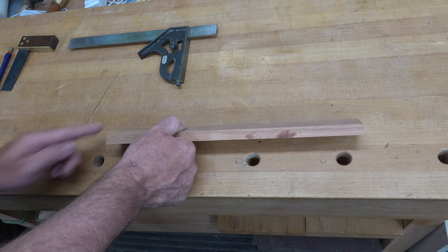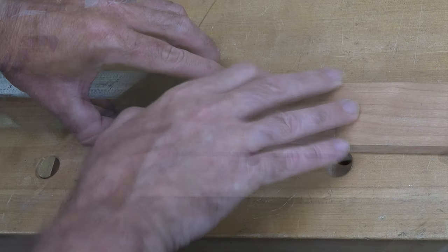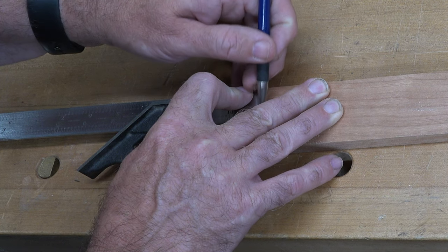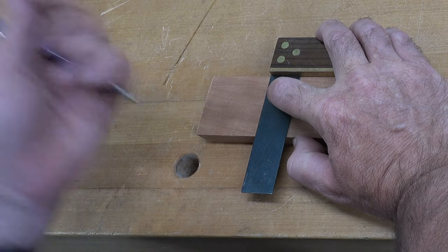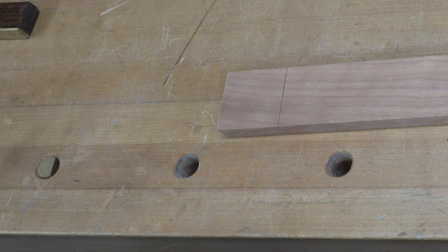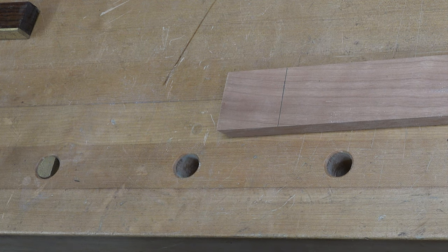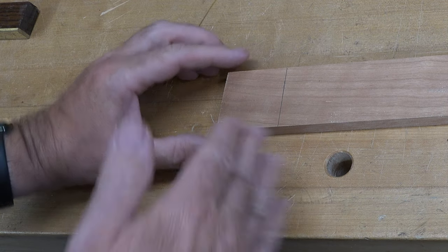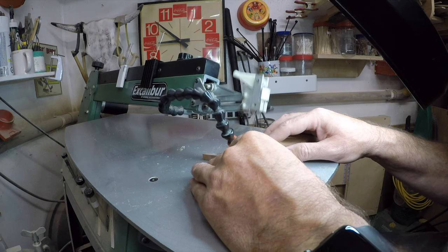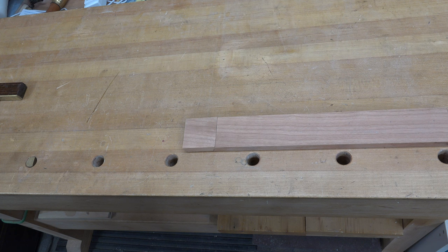With the board cut down to a manageable size and the first 20-degree angle cut, I've set my combination square to two inches for repeatability. Line it up with the cut, give a little mark, and square off right at that line. Now take it back to the scroll saw and cut the other 20-degree angle — remember it has to slope the correct direction since the blade is tilted to one side, so be careful which way your angle is supposed to go.